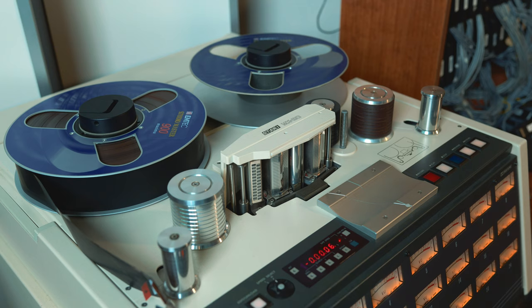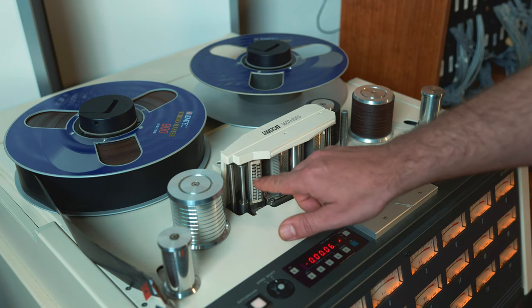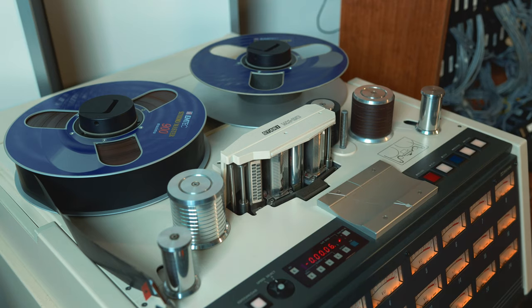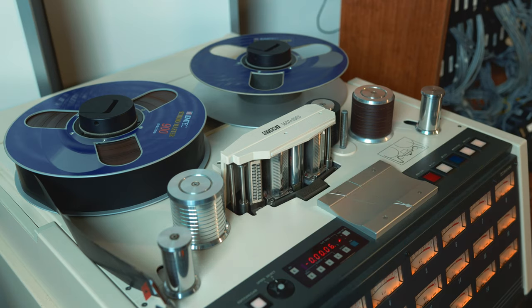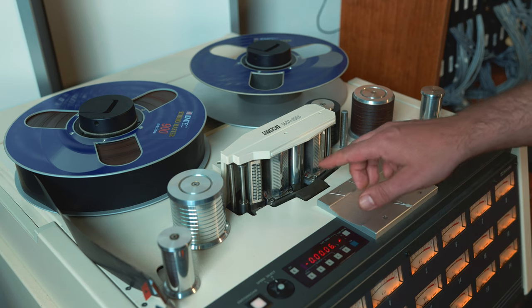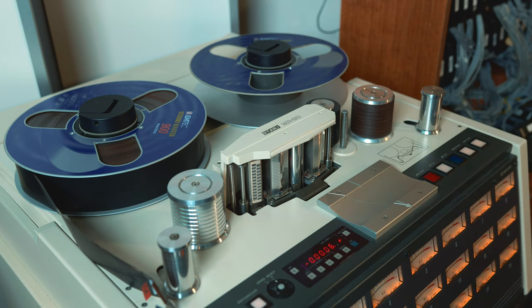The machine has three heads. First, we've got the erase head which deletes music that was on the tape before. Second, we've got the record head which records the music to the tape. And last but not least, we've got the reproduction head which plays the music back to the system.